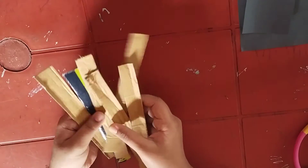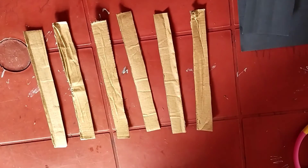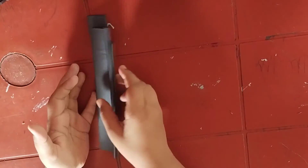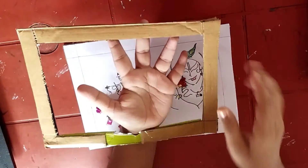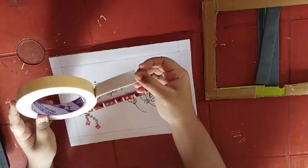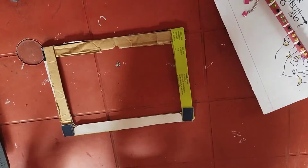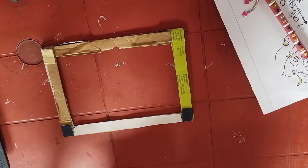Then take four cardboard pieces of two centimeters and cover them with black chart paper. You can also cover them with any other chart papers. After covering, take a frame in the size of the Krishna drawing and stick it with double sided cello tape, glue, or simple transparent cello tape.